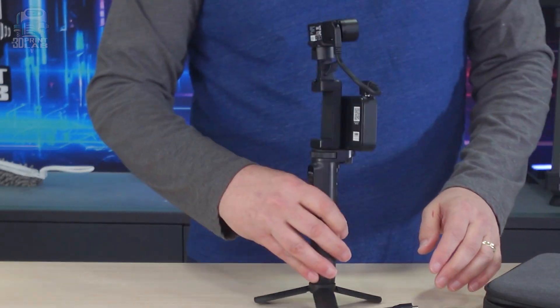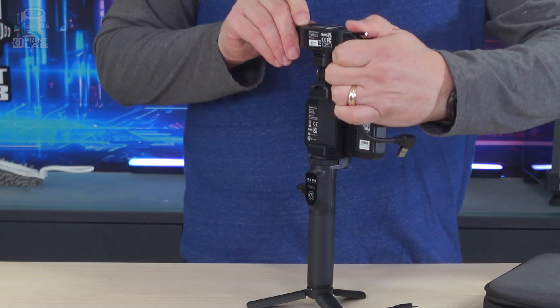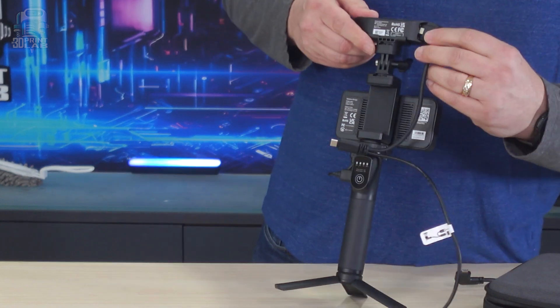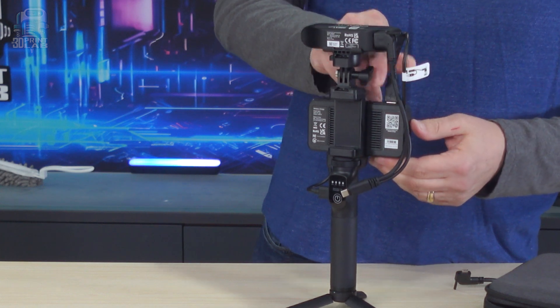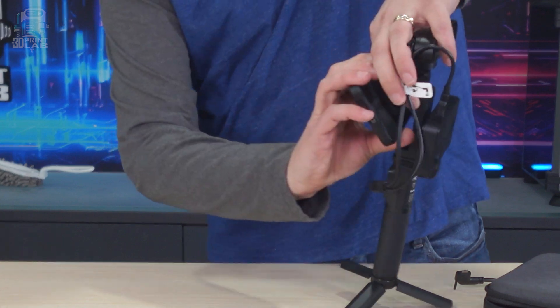Connecting to a smartphone goes pretty much exactly like connecting to a computer. The better way to connect, just like the computer, is to use the included USB-C data cable. It's a really simple connection — just make sure you accept the prompt on your phone. I still think the PC USB connection is probably the best option, but when you're away from the PC, that USB-C cable is really the way to go.